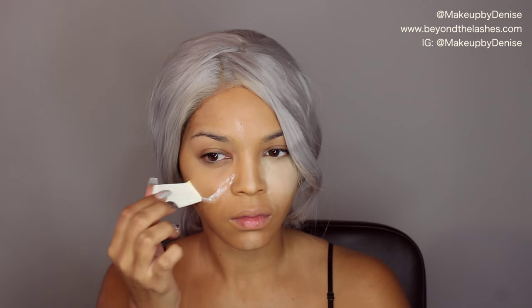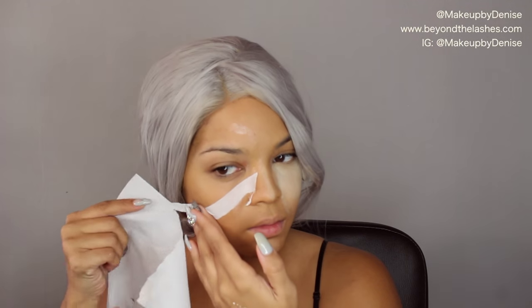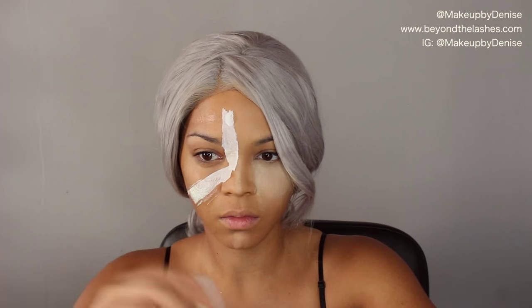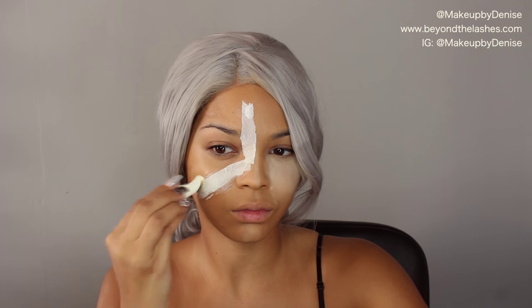Going in with a little bit of liquid latex and a disposable sponge, I'm applying the shape around my eye — this is what creates that exposed look. Then I'm grabbing a little bit of tissue, splitting them in two since they're usually two-ply, applying one layer, and then going back in with liquid latex over that same tissue. I'm repeating this process and applying about three layers.